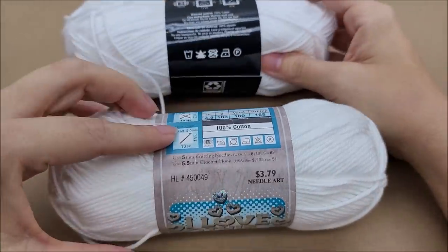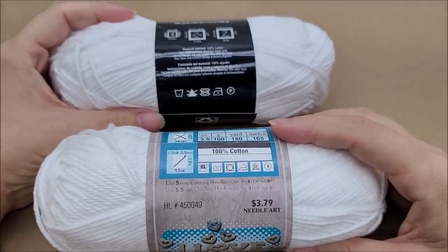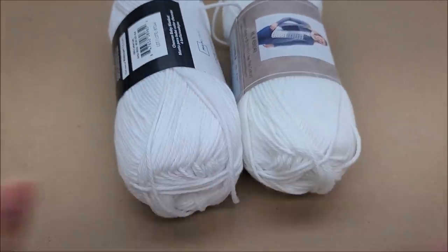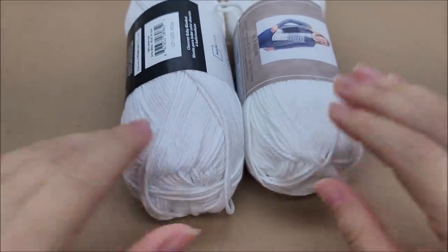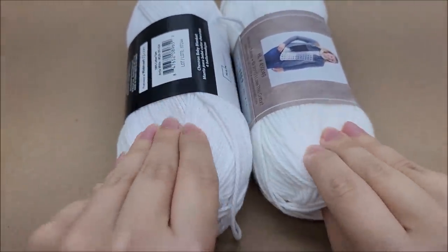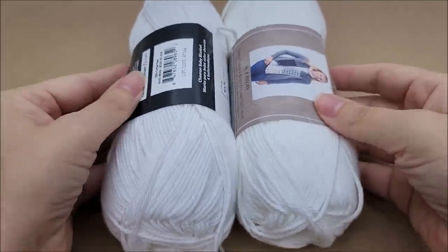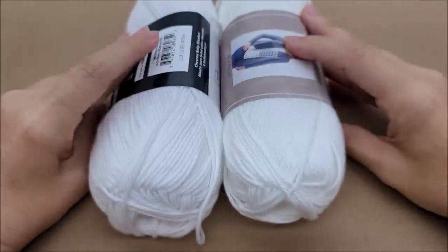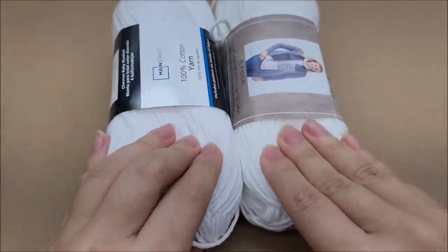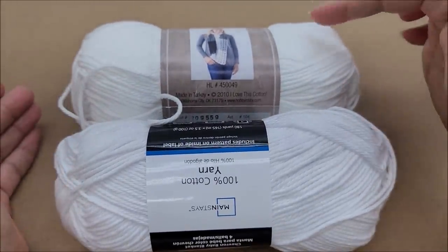They are both made in Turkey and the washing instructions are the same. When I feel them, they feel identical — there's really no difference. I'm not affiliated with any of these companies; this is only my personal assessment. They feel extremely identical. The Hobby Lobby is wound in a tighter ball — the Walmart ball looks bigger but it's just wound more loosely. They are the same amount of yardage. You can tell this one is a brighter white, but other than that they feel the exact same.